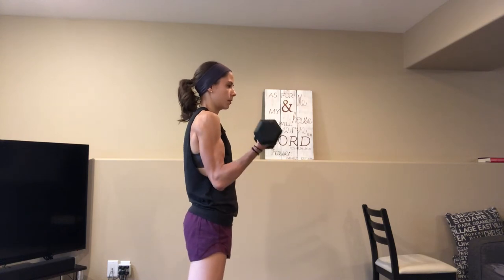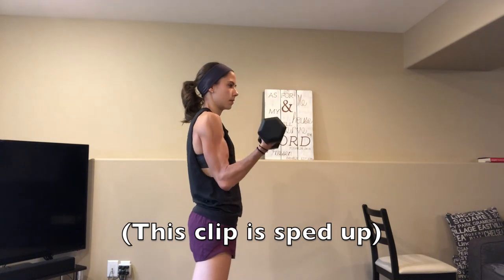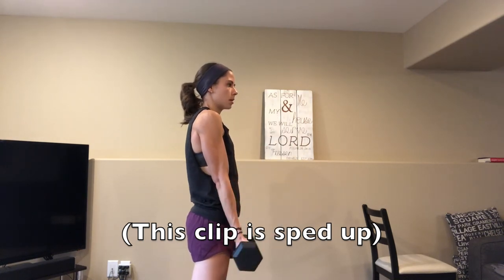Now we are going to do a bicep burnout, and trust me, your arms will want to feel like they're gonna fall off! This is only one set on each side so you will not have to repeat this, so go as hard as you can. Make sure that you are doing these moves slow and controlled — this creates the muscle growth that we all want.